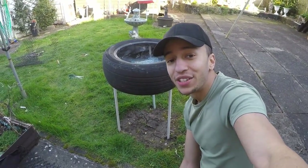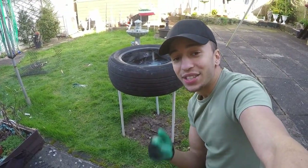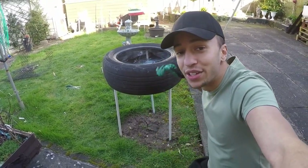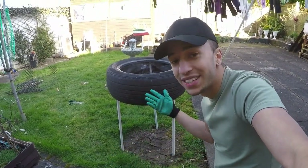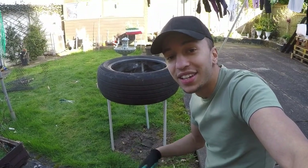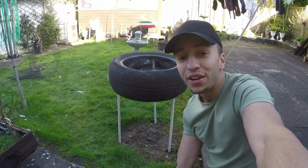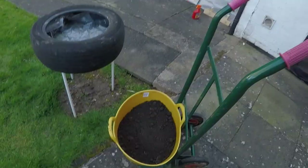Thank you for watching! If you followed along with these instructions, you have just made your first raised tyre planter. This one's going to be my herb garden — I'm going to fill it with soil and start planting herbs. You may be thinking it looks a bit boring — it's just a tyre on some legs — but you can be creative and paint it. I painted my other one white and another one an Italian flag. Just let your imagination go and paint it any colours you want. Happy gardening!